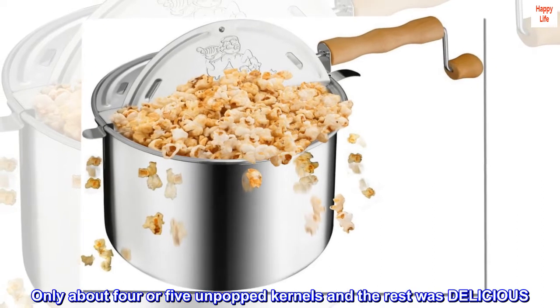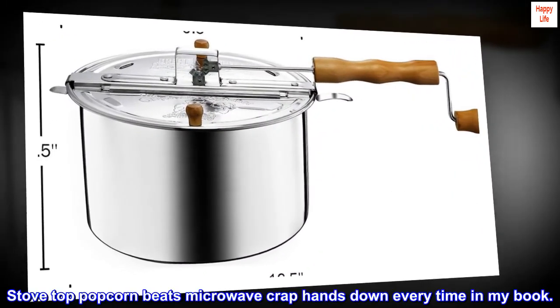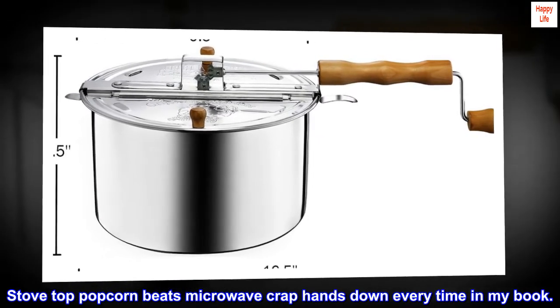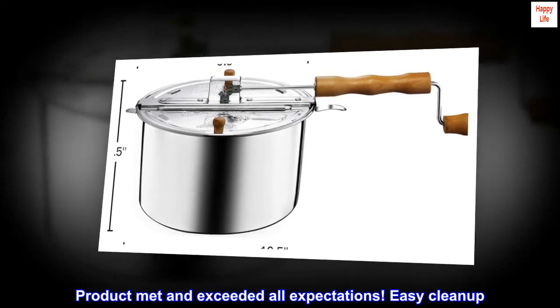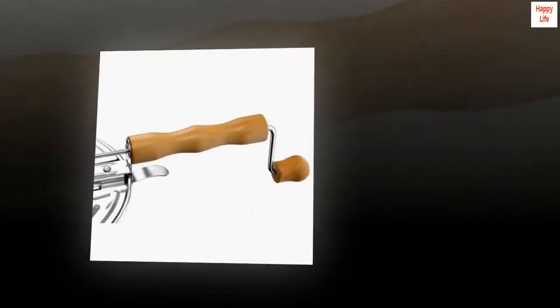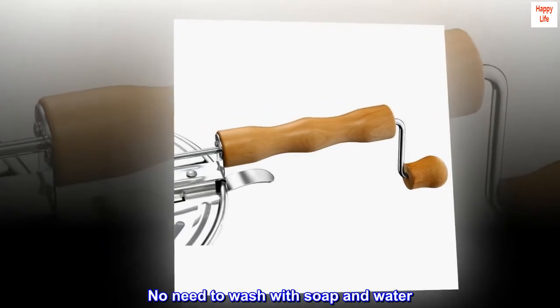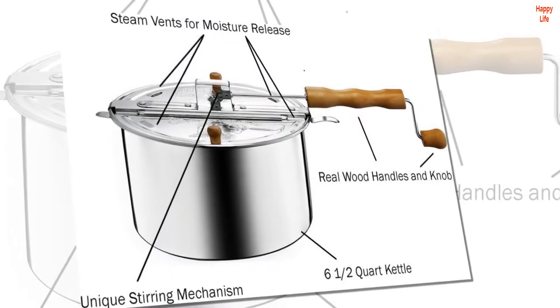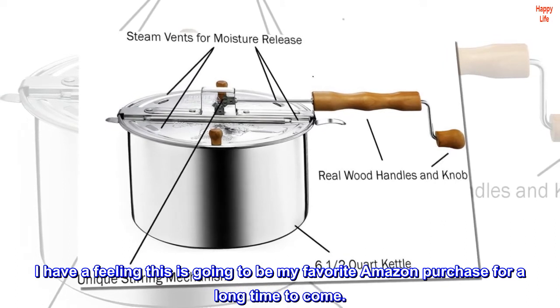Only about four or five unpopped kernels and the rest was delicious. Stovetop popcorn beats microwave popcorn hands down every time in my book. Product met and exceeded all expectations. Easy cleanup — just wipe with a paper towel, no need to wash with soap and water. I have a feeling this is going to be my favorite Amazon purchase for a long time to come.